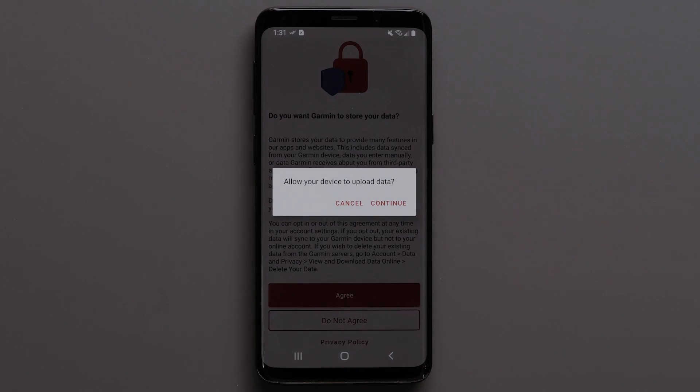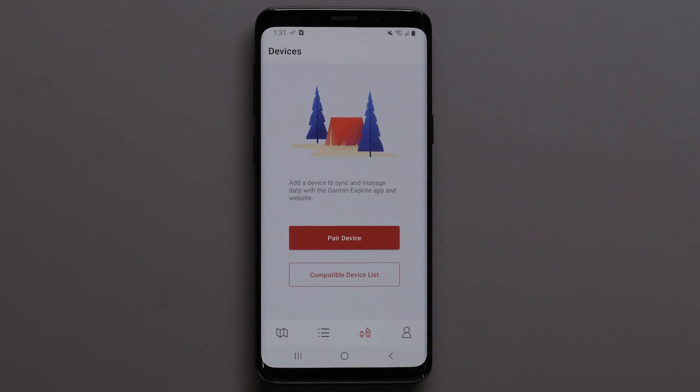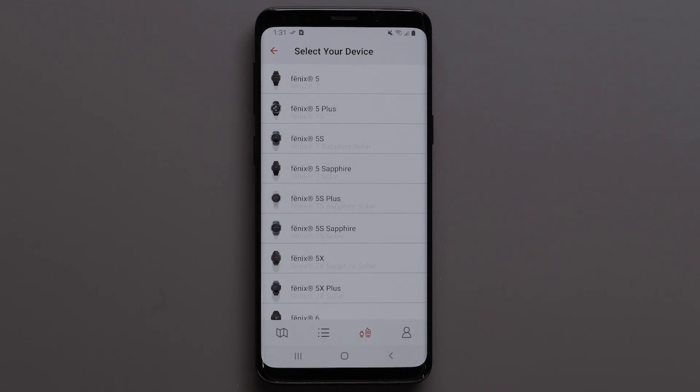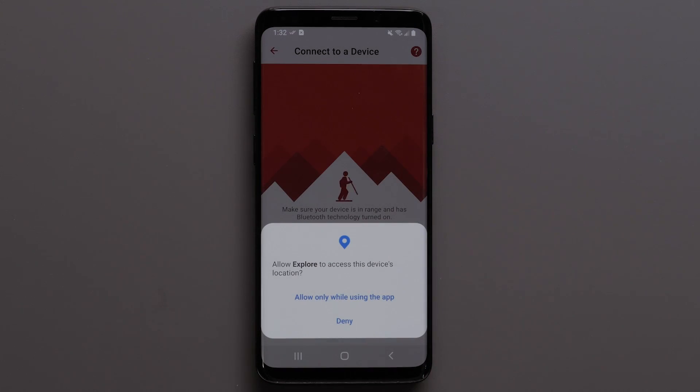If you are allowing for your data to be stored, select Continue. In the Garmin Explore app, select Pair Device. Then select the watch series followed by your watch model. To allow the Explore app access to your device's location, select Allow.